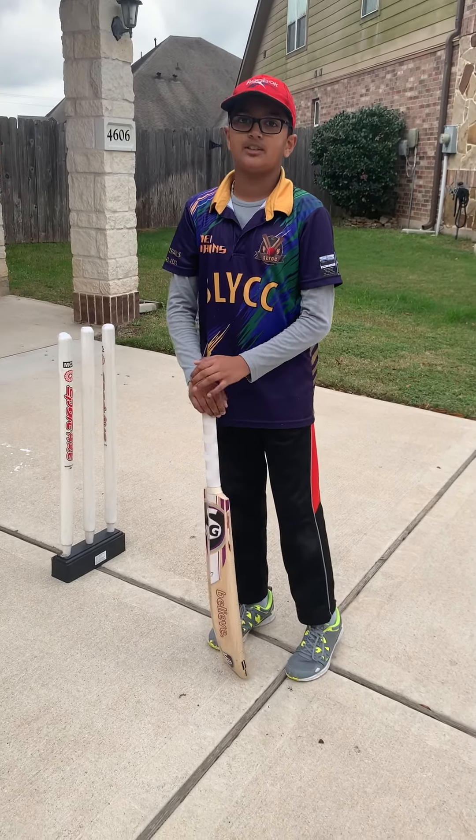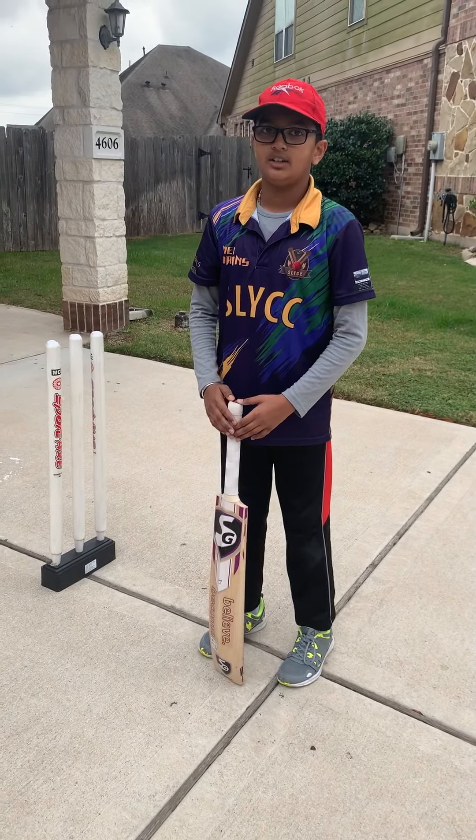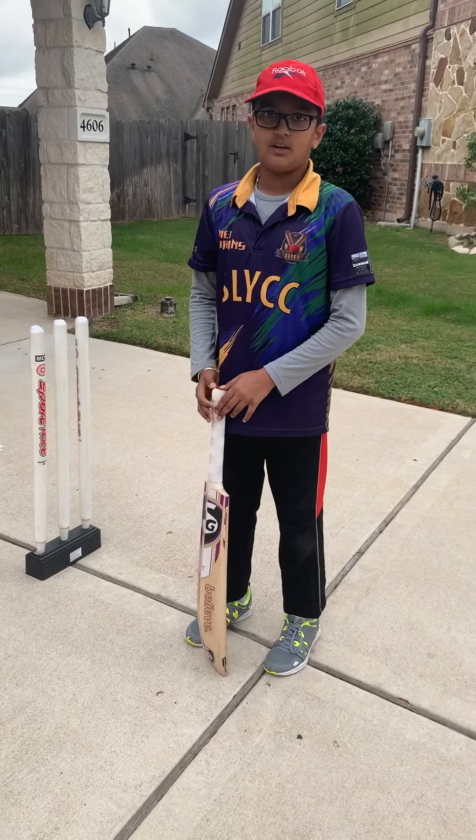Hello friends, every single time playing cricket, we always do the bat tap, but do you know how to do it correctly and why to do it? Today, I'm going to teach you.